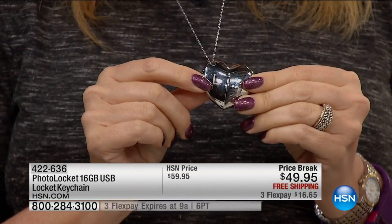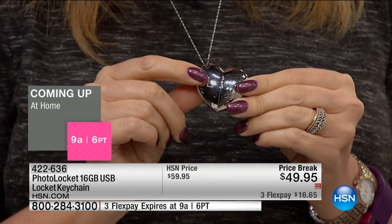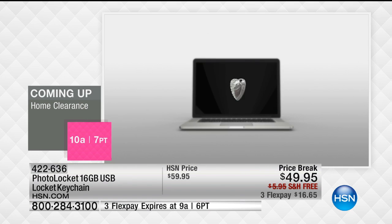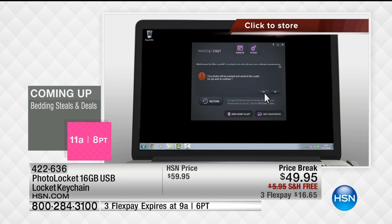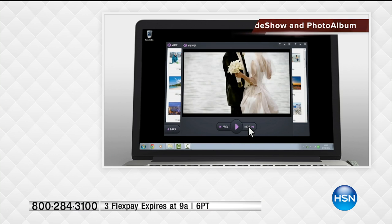What is really cool about the photo locket is that it's going to seek out on your computer and find and store all of your precious family memories. All you do is plug it in — there's nothing extra to do. The software is already pre-installed, so this is going to work on every computer. You click one button, go through a quick and easy install process, and you're going to be able to save all of your precious family memories.